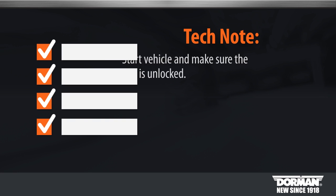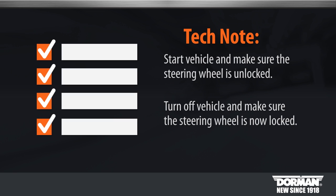Start the vehicle and make sure the steering wheel is unlocked. Turn the vehicle off and make sure the steering wheel is now locked. Your keys have been programmed and the installation is complete.